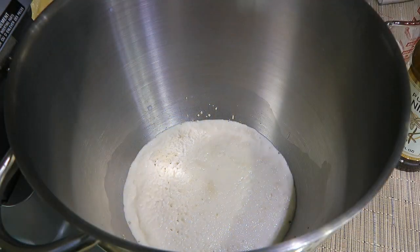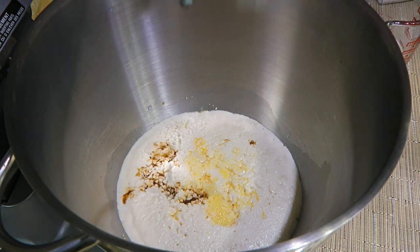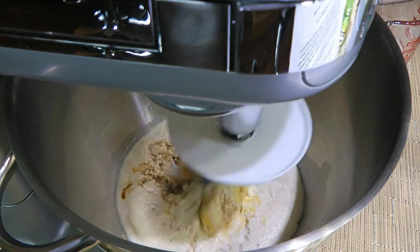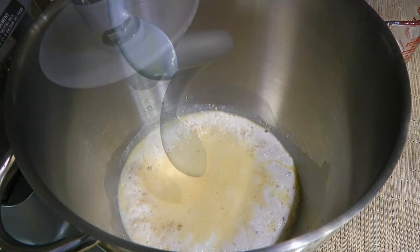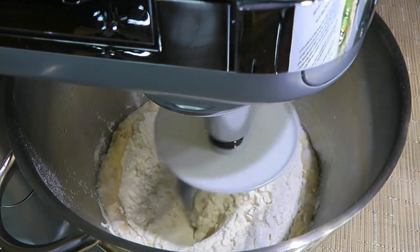Let's go back to these. As we can see it's alive, so we'll add 3 large beaten eggs and some pure vanilla extract. Using the dough hook attachment, we'll process on medium speed until fairly mixed. Next, we'll add our 3 cups of flour mixture and process on low speed for a couple minutes.